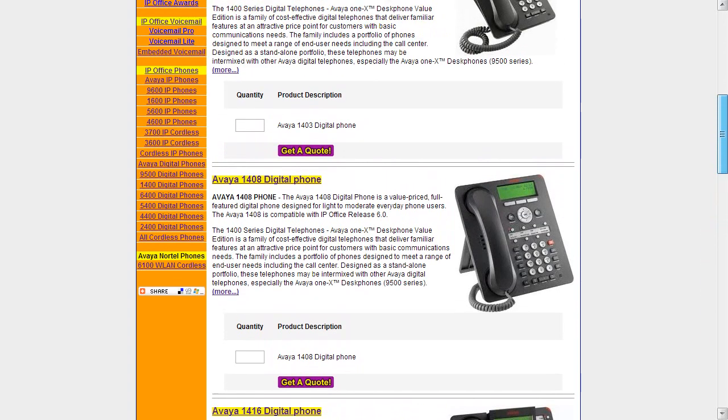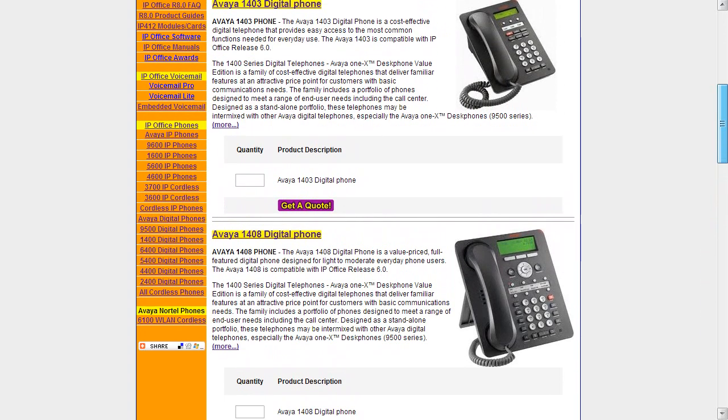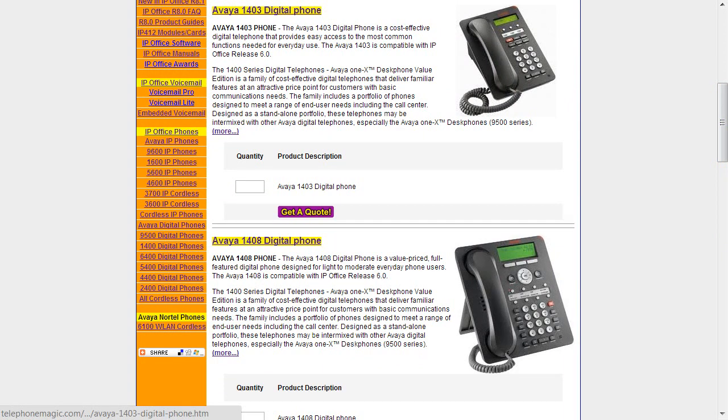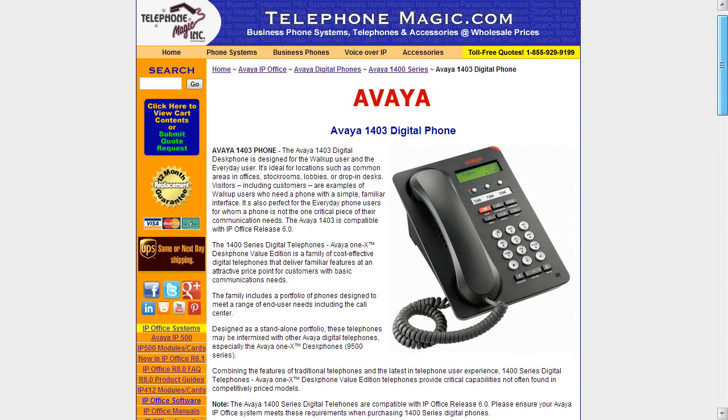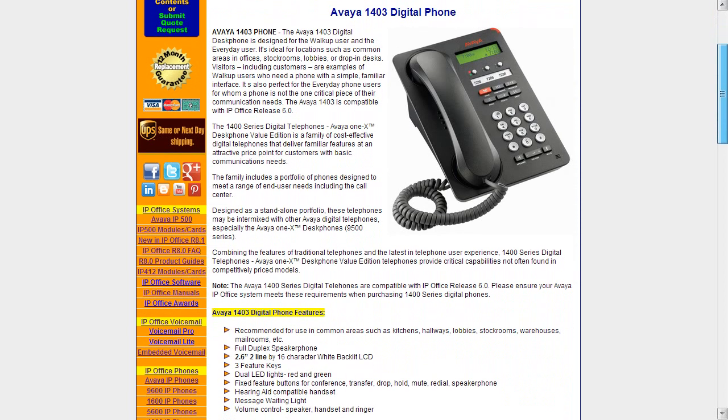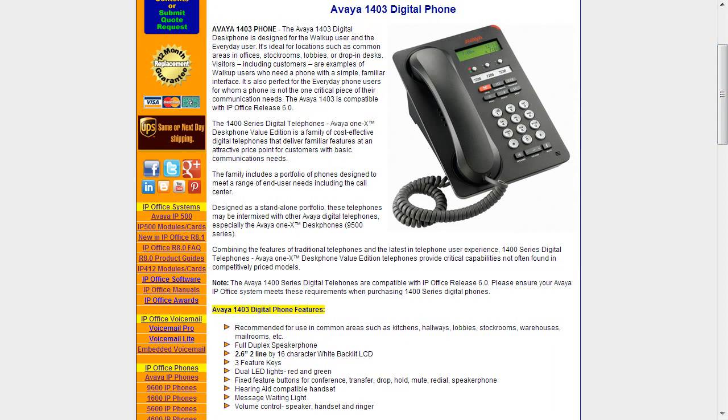We'll start off with the 1403 phone. You can either click on the photograph or on the title and it will get you to a page specifically about this phone and model. The 1403 is recommended for users in common areas such as kitchens, hallways, lobbies, stock rooms, warehouses, and mail rooms.